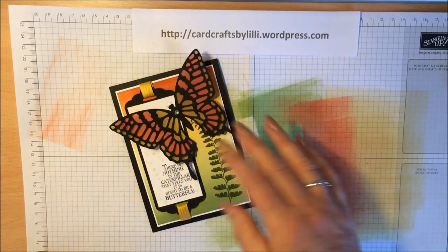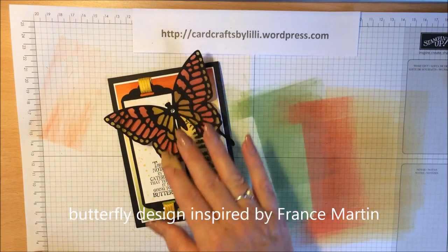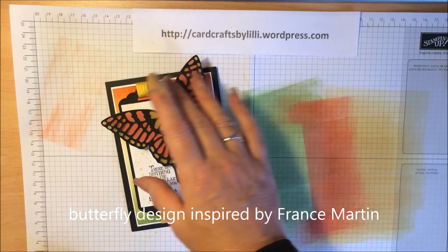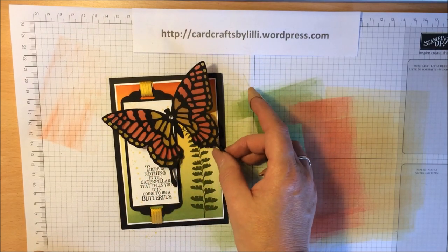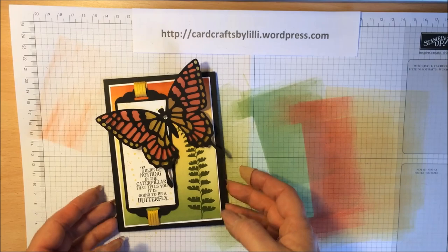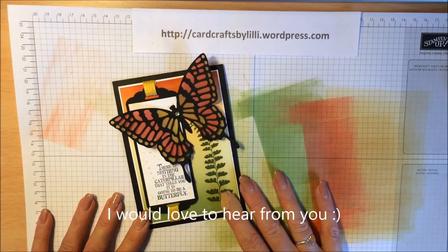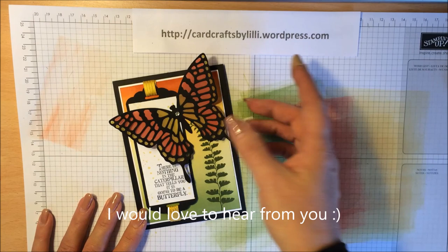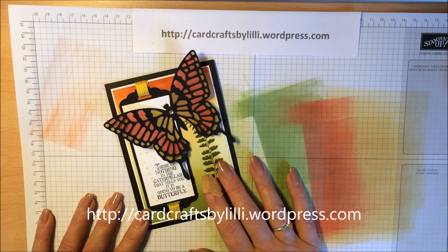I should point out this card was inspired by the very talented France Martin — Frenchie Stamps. Whilst I had done this effect before with flowers, I hadn't thought to do it with a butterfly. It was when I saw a video from Frenchie the other day that it prompted me to do it this way — so thank you for that inspiration. I hope you like the card. Do pop over to my blog for more detail, the dimensions, colours and so on — it's Card Crafts by Lily, all one word, Lily spelled L-I-L-I dot wordpress.com. I look forward to hearing from you — do leave me a comment. Bye for now.